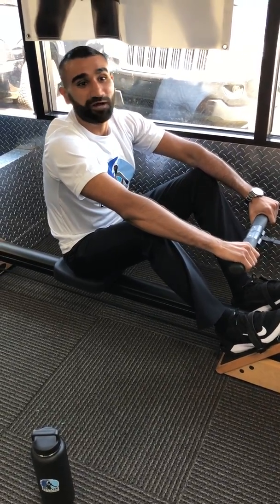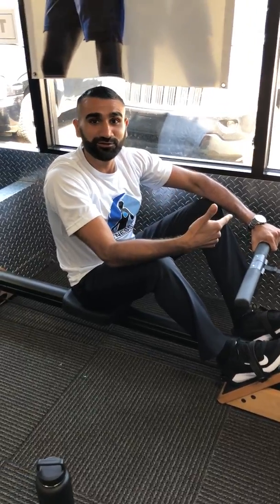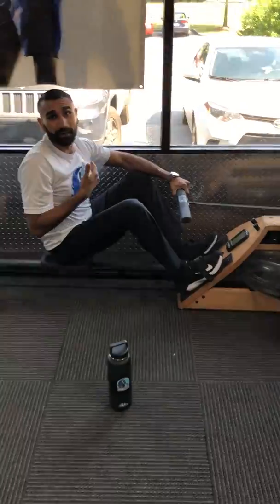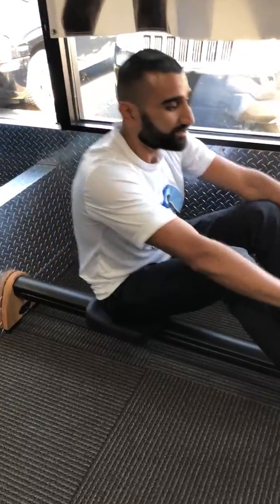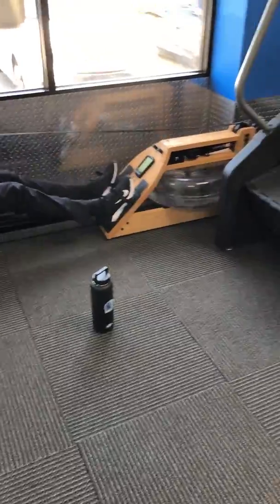Hey everyone, it's Malik with Hour Fitness. I want to bring you another exercise routine today, but the first thing we got to do is go through a warm-up. I've chosen the row today — it's a full body exercise, and that's what you want to choose for your warm-ups: always keep it full body and keep the intensity light, progressing up. The row is going to be for 500 meters.